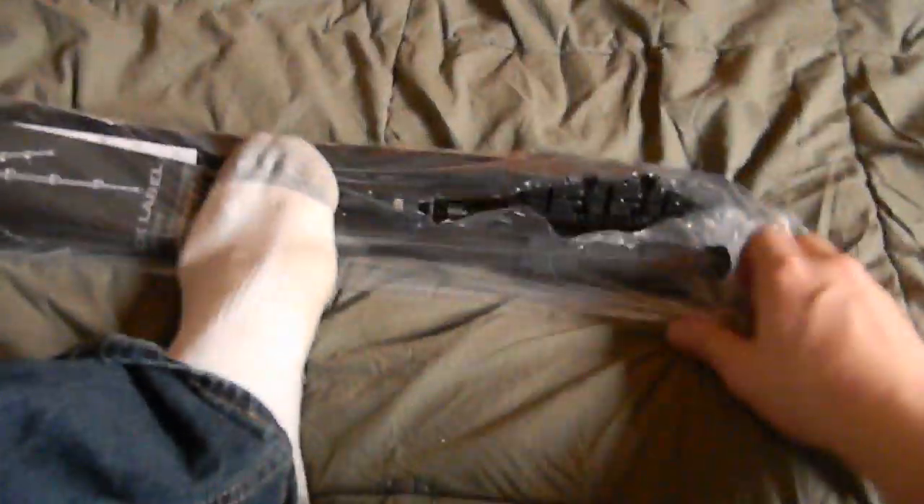Throw that to the side. All right, here it is. Let's use our feet. There we go.